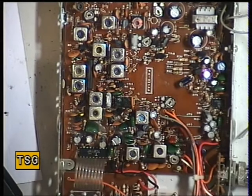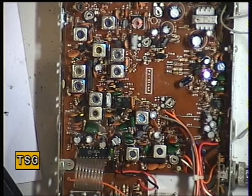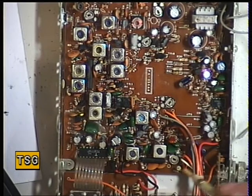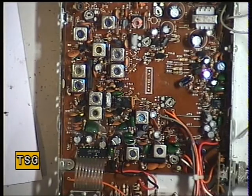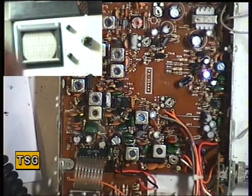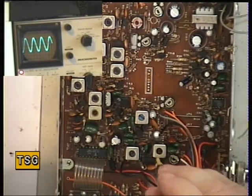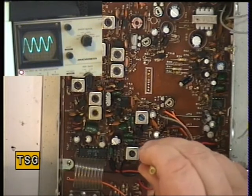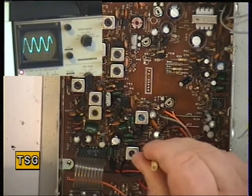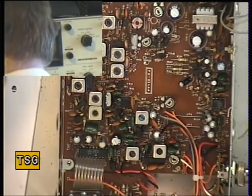And then the detector — set the signal generator to 100 microvolts output so we've got an S9 signal, and adjust L19 which is the detector. I'll move my head in the light — we're looking for maximum audio on L19. Just gained a fraction there.